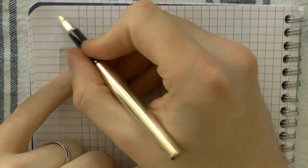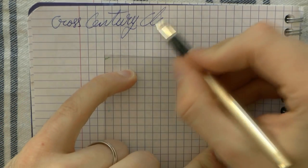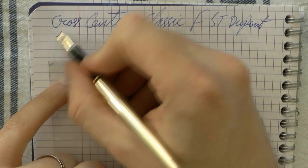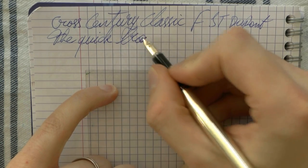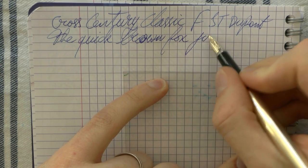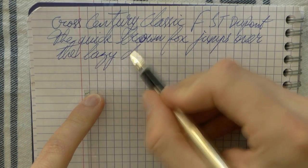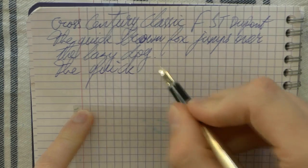So here we go with the Cross Century Classic. The nib is fine and the ink is ST Dupont Blue. The paper is Clairefontaine. Now, this nib was a little dry so I have tuned it a bit. This may not necessarily be writing performance as it would be out of the box — just to give you full disclosure on that.